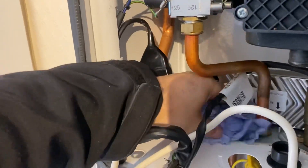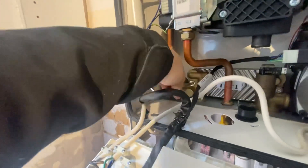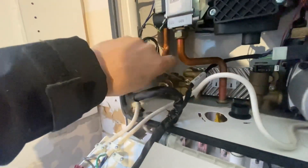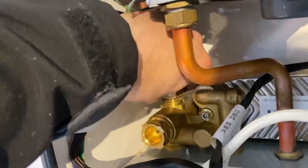Before doing anything else, get some tissue roll and dry out the entirety of the inside of the boiler in case you've spilled some water. Then slot the left-hand block back into the boiler, ensuring the plate exchanger and the block line up. Using a suitable Allen key, tighten up the screw holding the plate to the left-hand block.